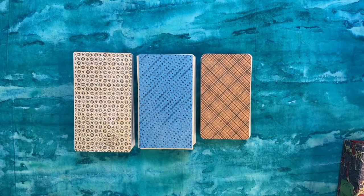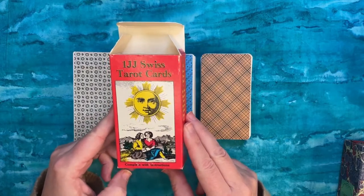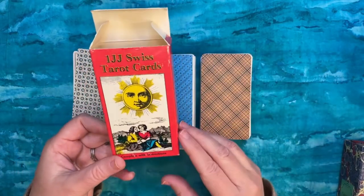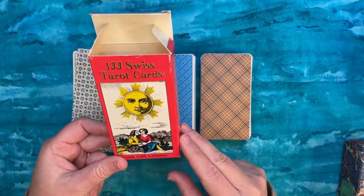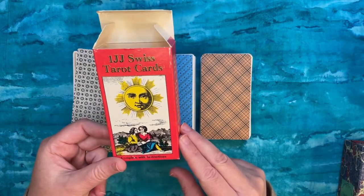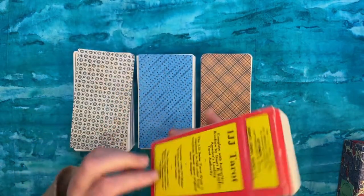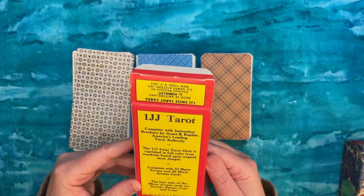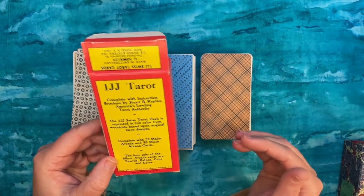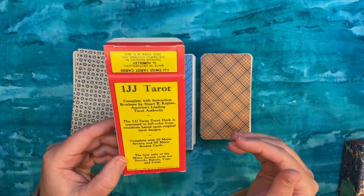Third, we have the classic One JJ Swiss Tarot Cards — the famous US Games production. My copy was printed by AG Müller. This was the first tarot deck that launched Stuart Kaplan's entire tarot career and interest in tarot history, and basically enabled tarot to become what it is today in popular consciousness. It's what he started US Games with, which I think is really cool. The artwork doesn't personally appeal to me that much, but for history's sake and collecting's sake I felt I should have a copy.